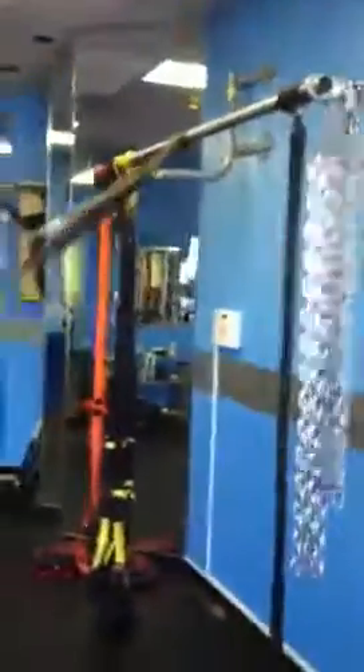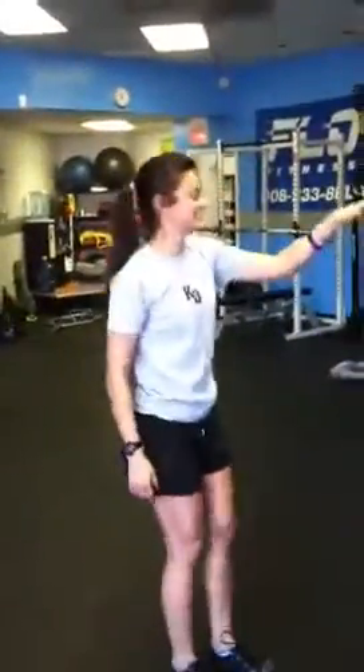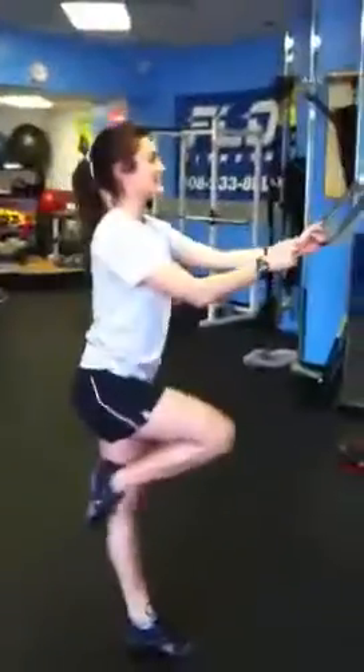So you got your super band on the bar. You're gonna lean back. Lean back, stab. Come up and stab — engage that knee drive up.